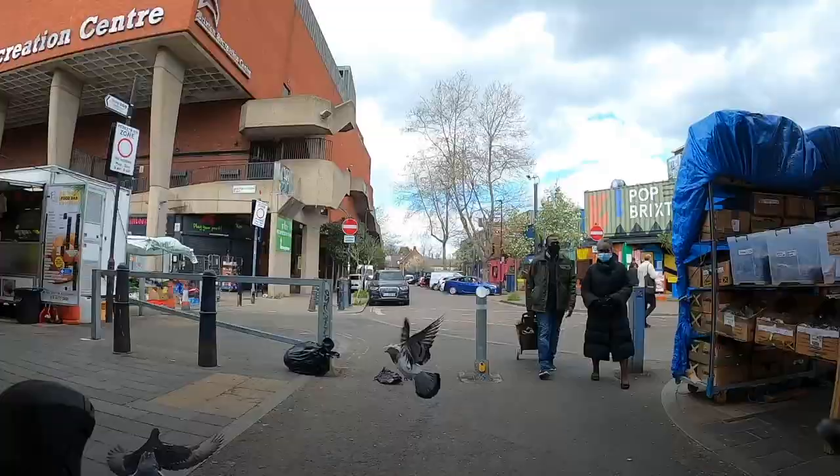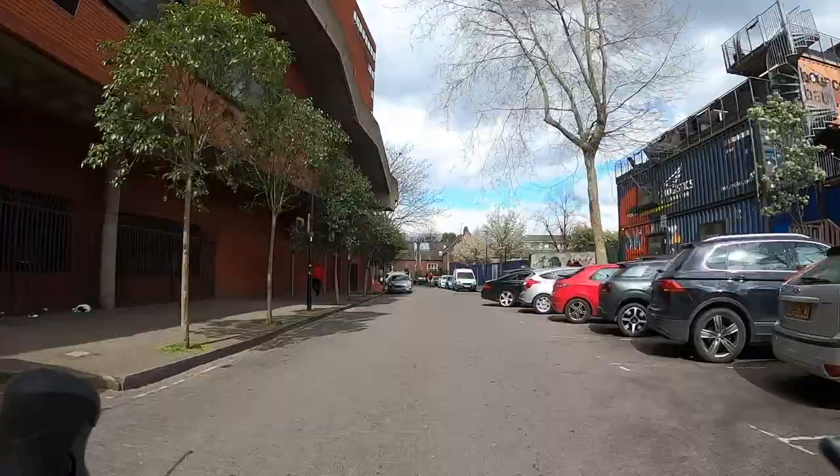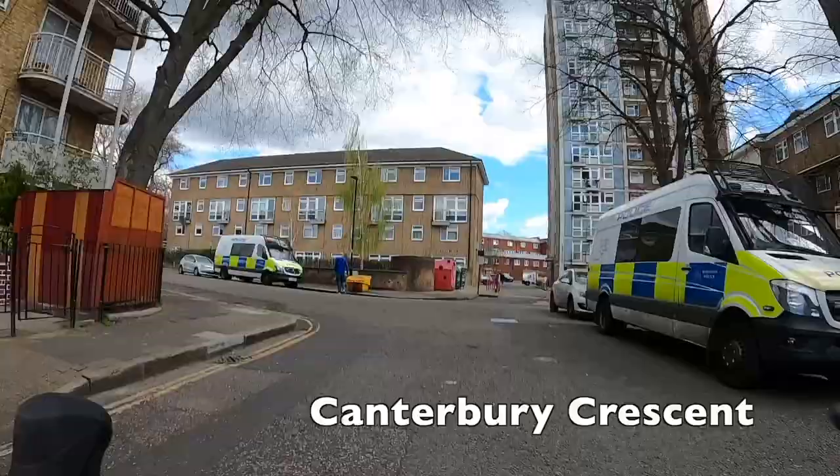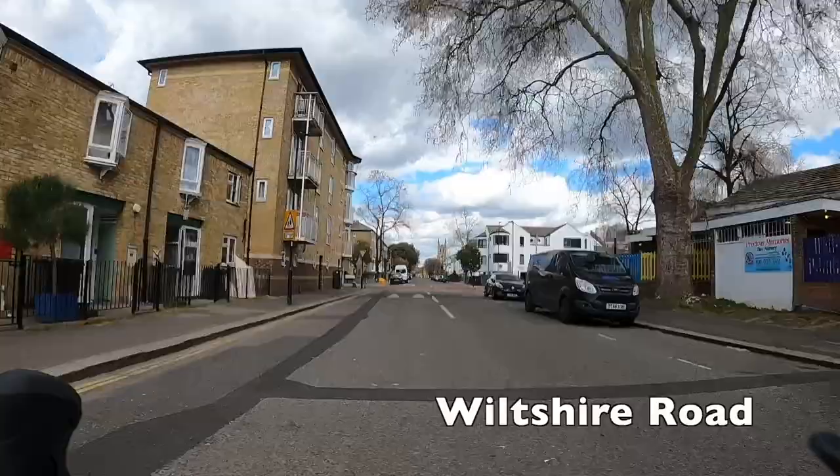At the end of Electric Avenue just keep going straight and go right down past the recreation centre on the left and Box Park on your right. This street is part of Pope's Road and it does have parking on it so watch out for people backing in. At the end of this street you turn right, right past where they park all the police vans near the police station on Canterbury Crescent, and then you follow that through onto the residential streets.